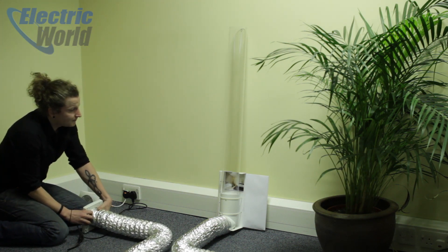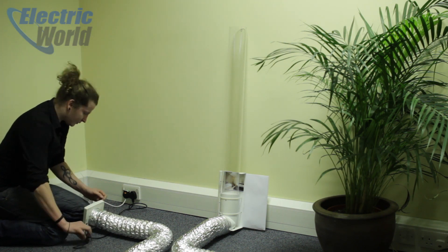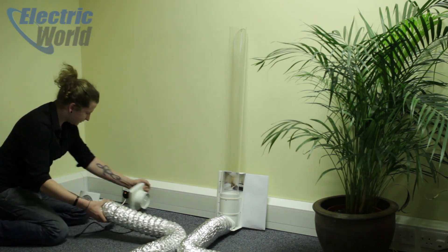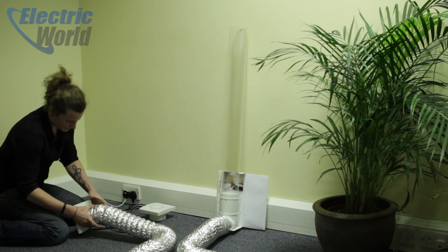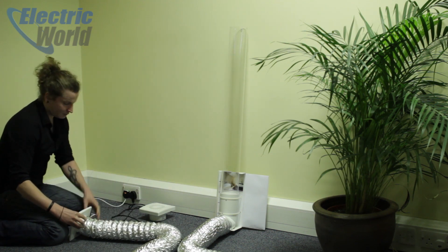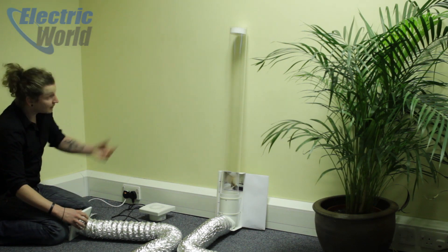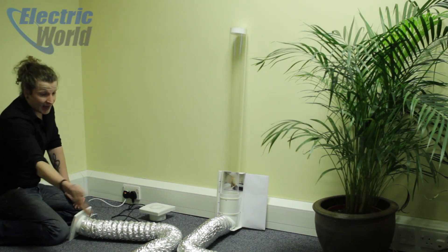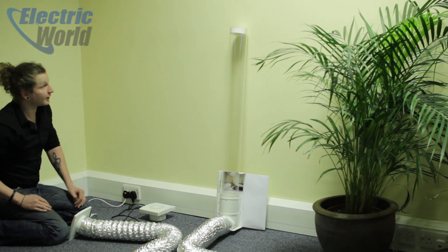It's nice and securely on there — nothing happening at all. So if we turn that off and attach it to the Silent 100 and turn it on, you can see the air pressure is significantly higher. Most normal fans wouldn't be able to duct that far, or with an awkward kink like that, or that vertical.